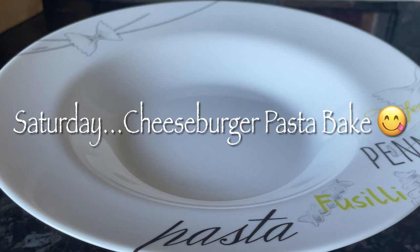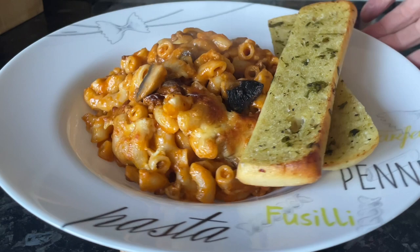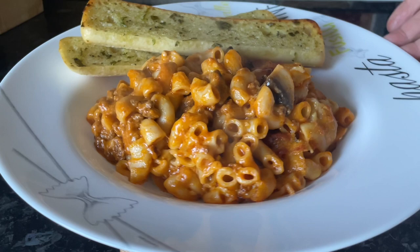Moving on to Saturday, we had another pasta - cheeseburger pasta bake, one of our favourites. I do have a video recipe for this which I'll leave in the description box underneath the video as well. It's a really popular video actually, and it's absolutely delicious - basically everything you'd have in a cheeseburger but in a pasta. Just wonderful.